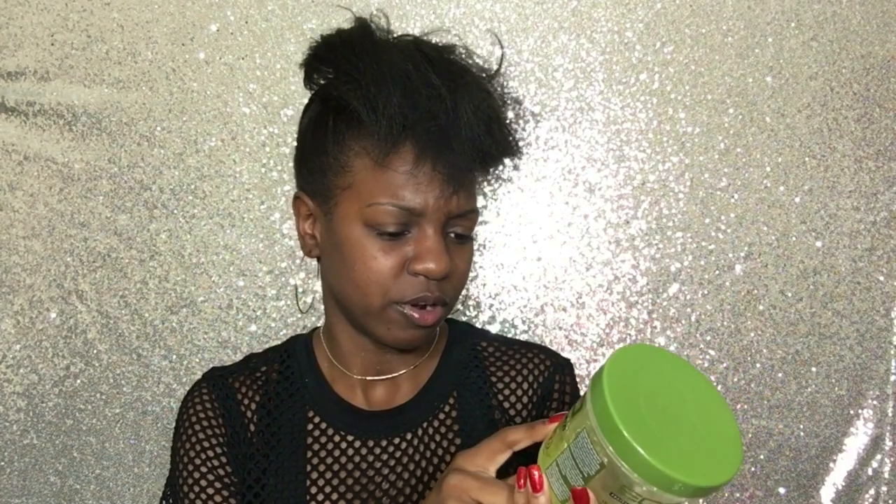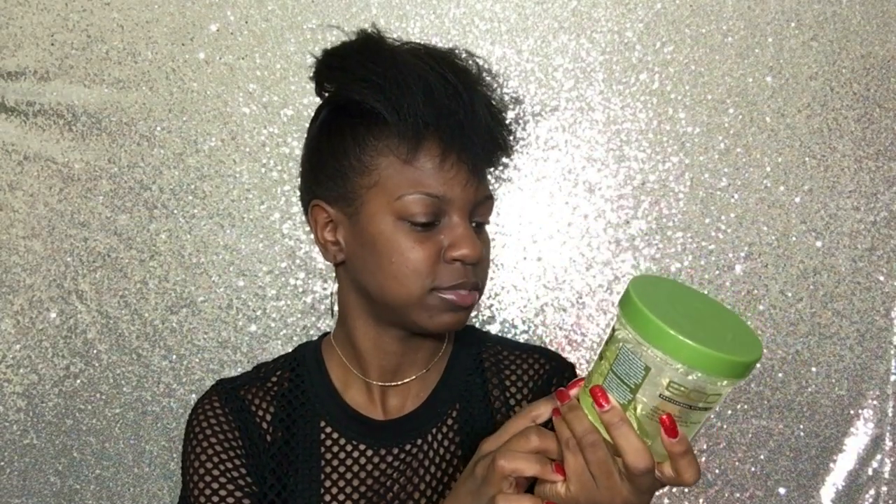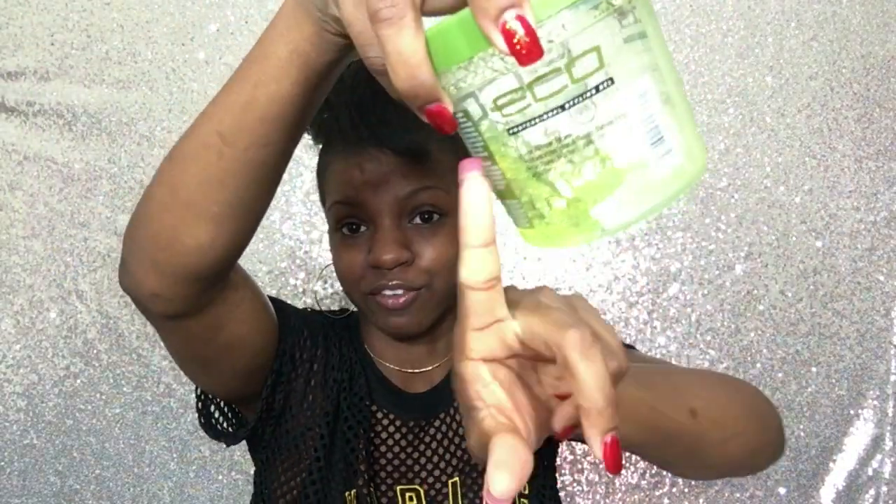I'm not sure if there are different types because people I watch use different colors but they all say the same thing — maybe it's for different hair types. I use the green one because that's what I was introduced to. My teammate had it and I've been using it ever since. It's almost gone so go get yourself some eco styling gel.